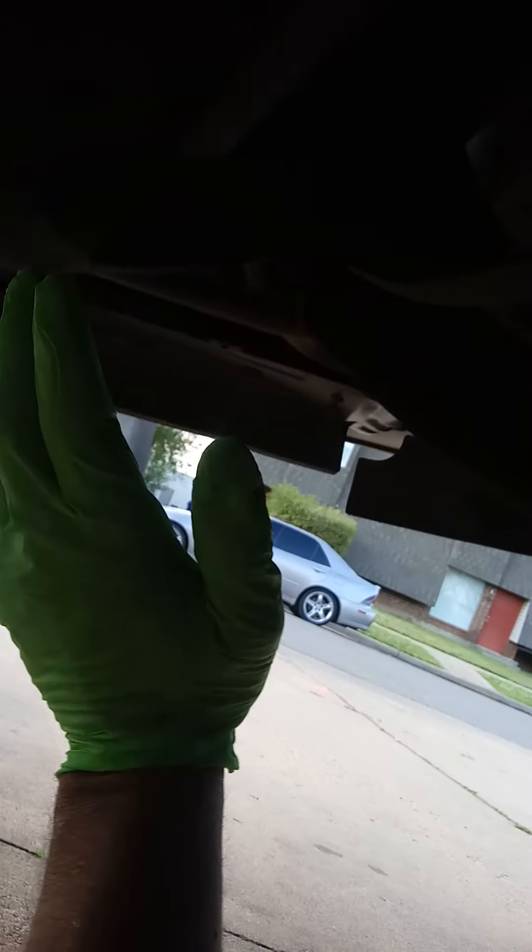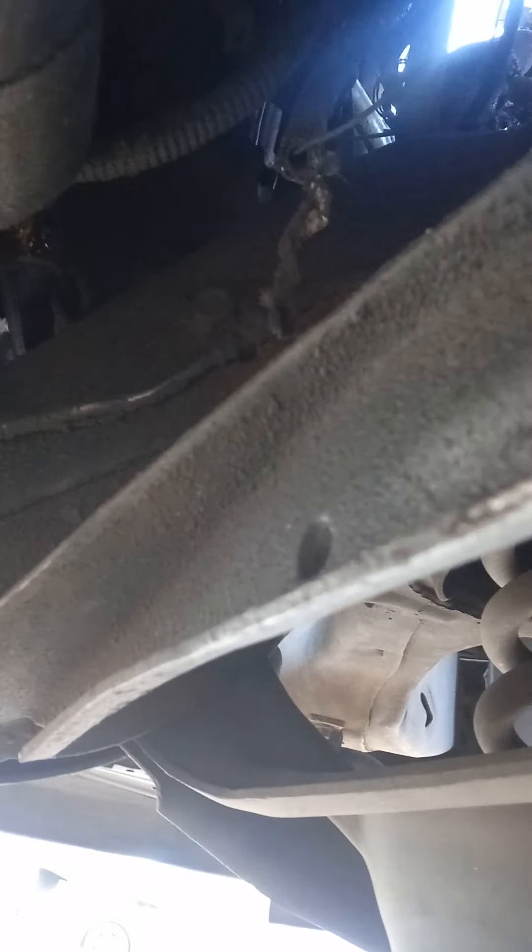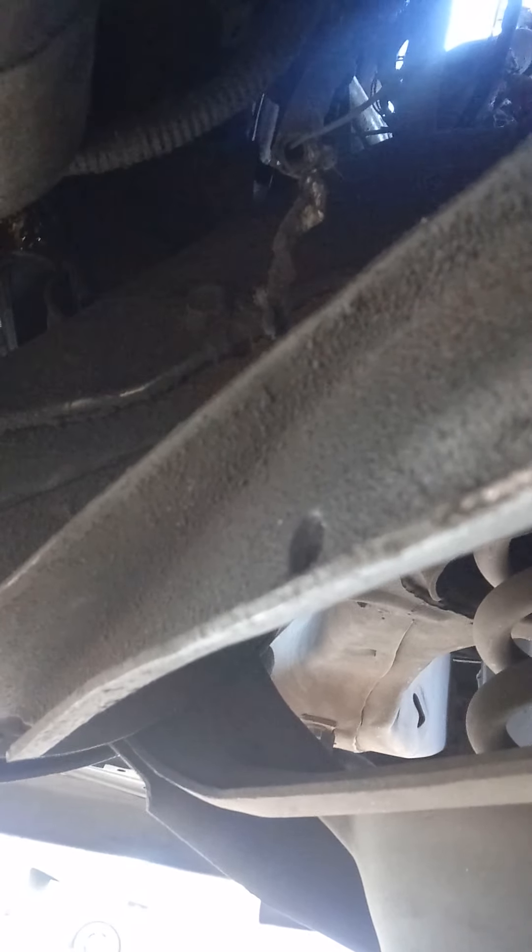I'm still under this Impala, and this is how high you need it. I'm going to give you about 8 inches off the ground — that way when you're doing your own starter, you'll know you need the 8 inches so your arm can move around. If not, you're gonna be all jammed up in here and it's just gonna be really hard. So make sure you're at least 8 inches, block the back tire, put the emergency brake on, and jack it up as high as you can on that passenger side.